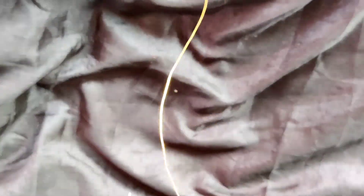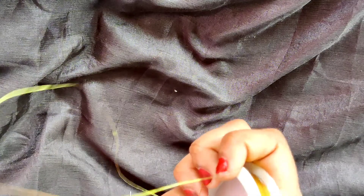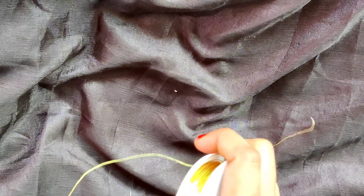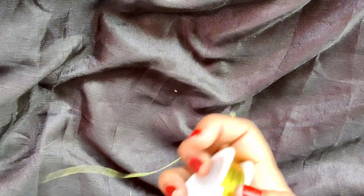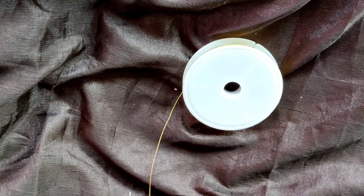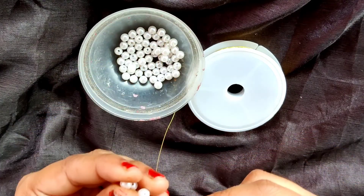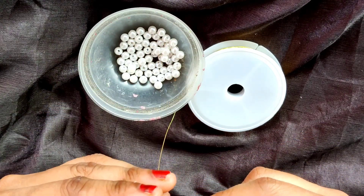I will remove some part of this 30 gauge wire. I am not going to cut this but rather I will stick it here and I will insert this 3mm pearls in this first. I am going to insert 6 pearls first.